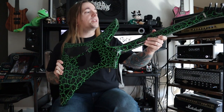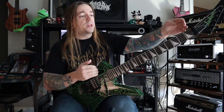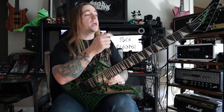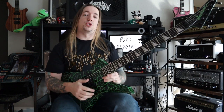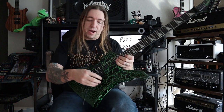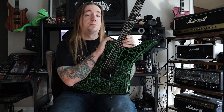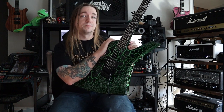A maple neck through body construction with poplar body wings, 25 and a half inch scale. We have an ebony fretboard with 24 frets, Floyd Rose 1000 series bridge, a master volume knob, and a single Seymour Duncan parallel axis humbucker.